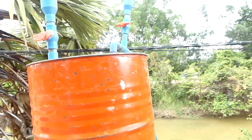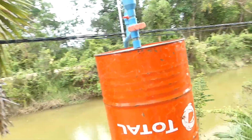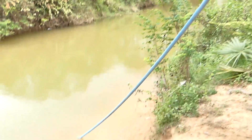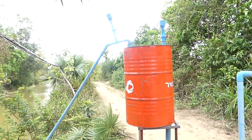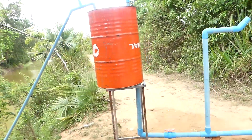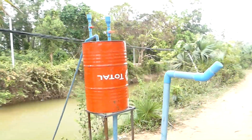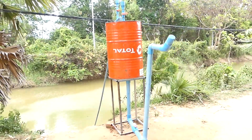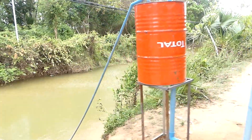So it is easy to understand — everyone can understand how they set up this automatic water pump. So this is the automatic water pump. Thank you very much for watching my tutorial today and see you again with the next video. For anyone who is watching my video for the first time, don't forget to feel free to subscribe to my channel to see more videos about free energy, electricity, and water pumps.